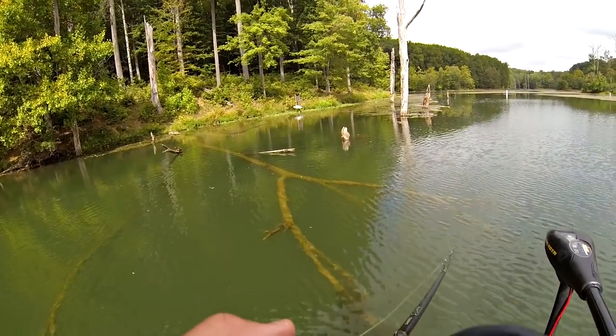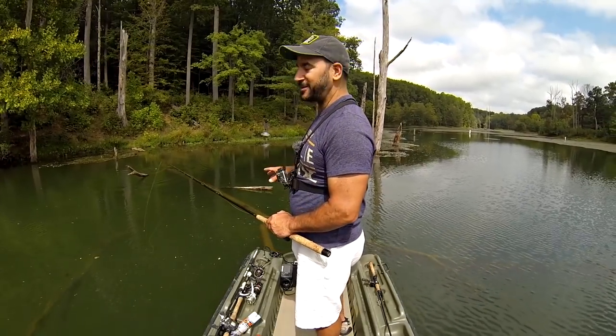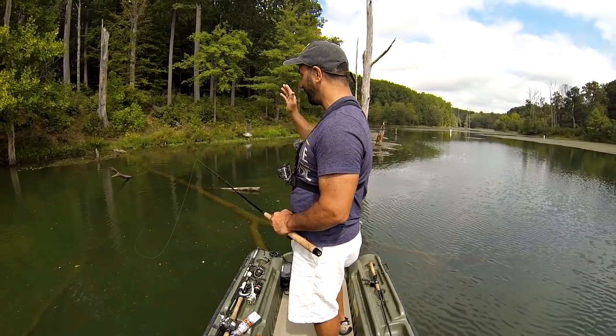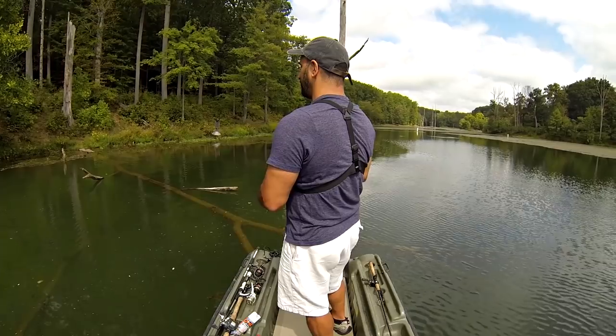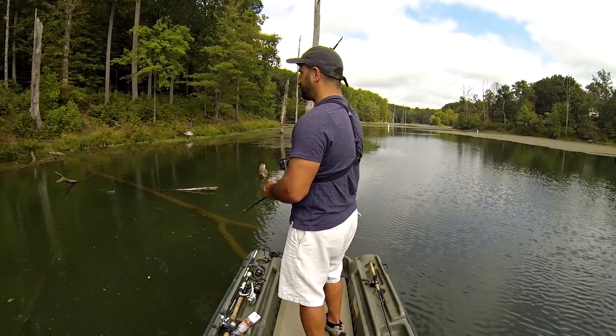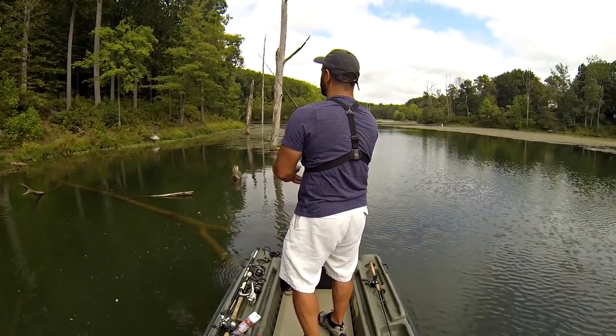Here's a great spot for a hollow bodied sunfish as I scare the turtle away. Absolutely prime time situation right here — we've got a fallen log in a tree with a major weed edge. Just a perfect opportunity to throw these type of baits. Whenever you see something like this, be sure to have one of these tied on, because there's bound to be a bass waiting for you.